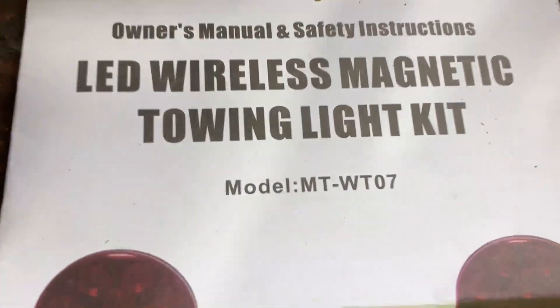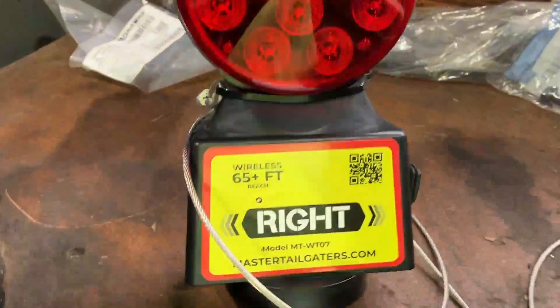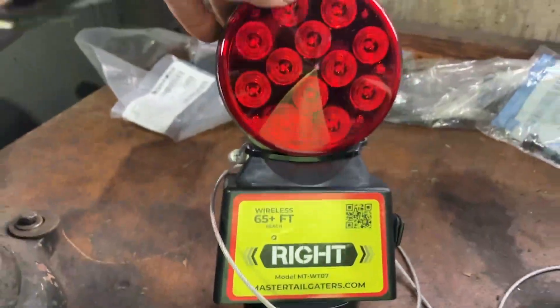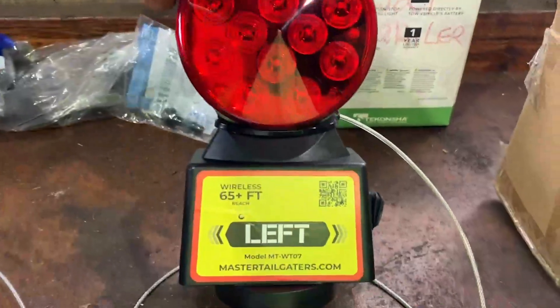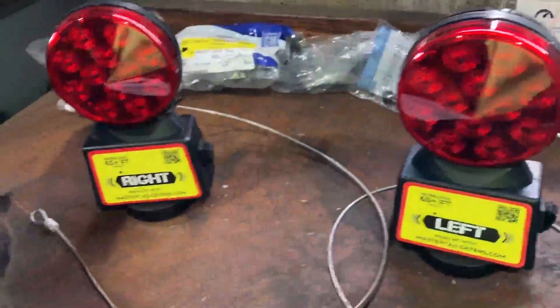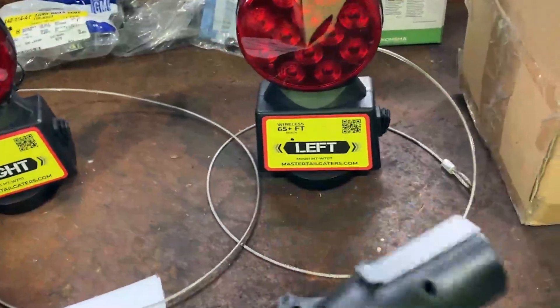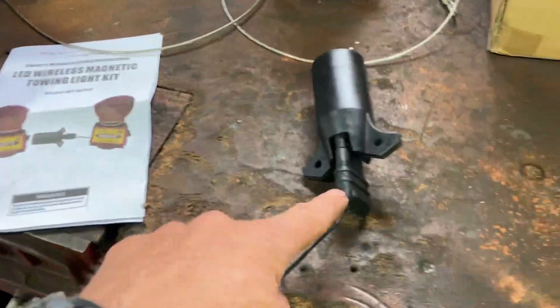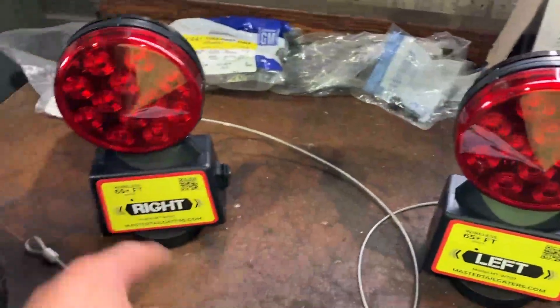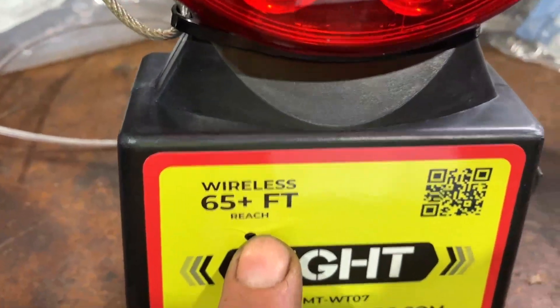LED wireless magnetic towing light, model MT-WT07. These are labeled here — you can see this would be the right, this would be the left. You have the magnetic base so you can stick these on your truck or trailer so the person behind you can see them. You just plug this into where you would plug in your trailer, and apparently this transmits to those lights and you automatically have lights. There's no wiring, and it says it's wireless to 65 plus feet.